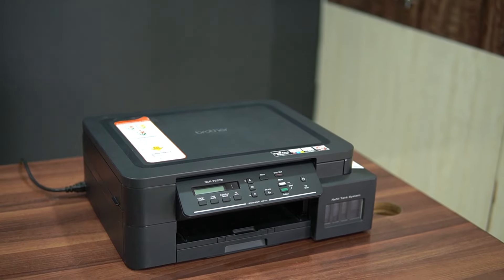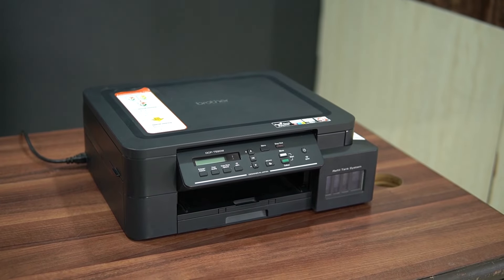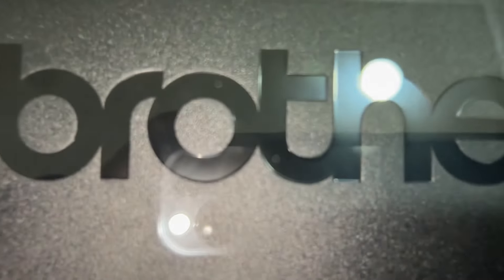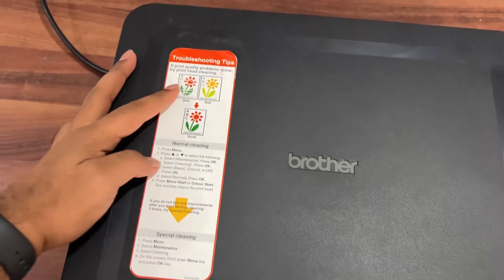Friends, let's start with the design. This is a small-sized product. It is a compact and solid build. It looks manageable for a desktop setup. It has Brother branding, and there is a sticker on the left side.